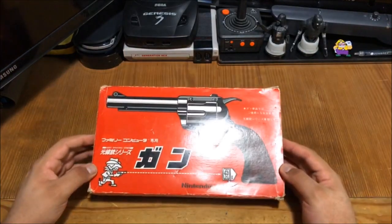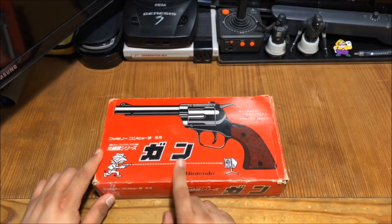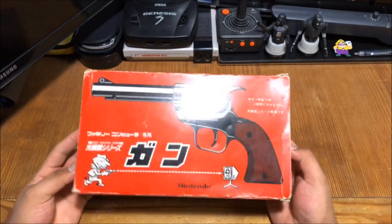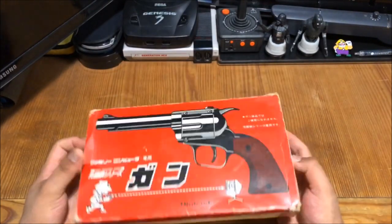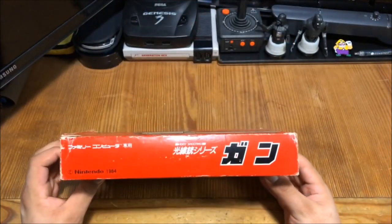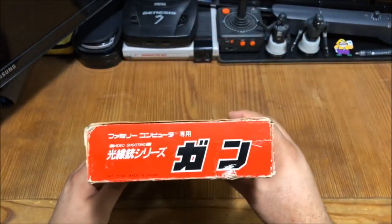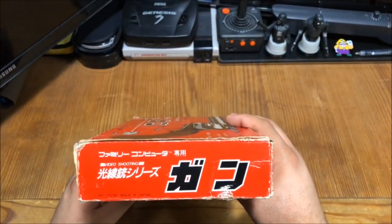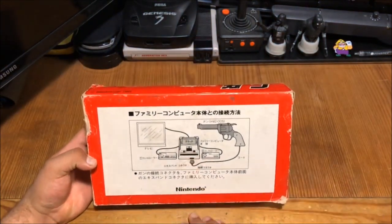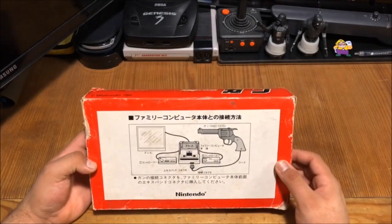As you can see from the box, in Katakana it says 'gun.' You have the front, the sides. The box is a little damaged, but the packaging is well over 30, almost 35 years old now. On the back it shows you the Famicom unit, the gun, where to plug it in — the front port. That's very important.